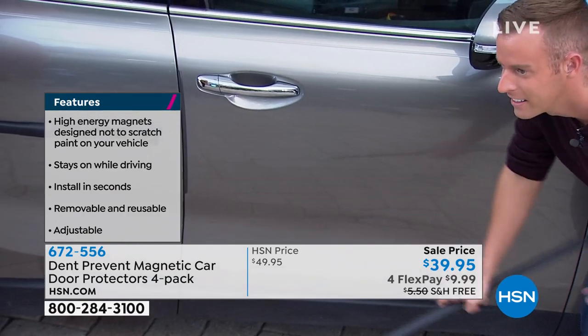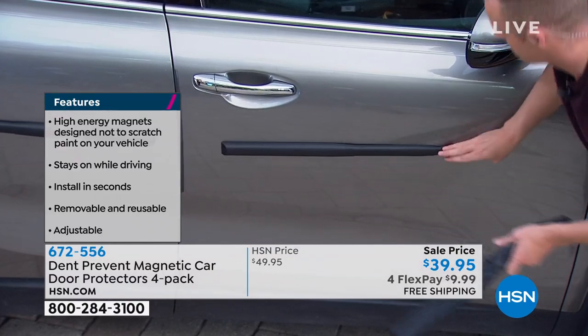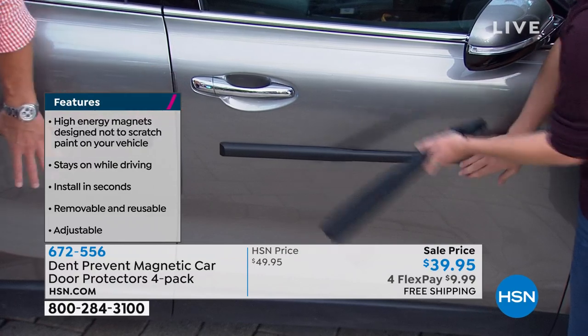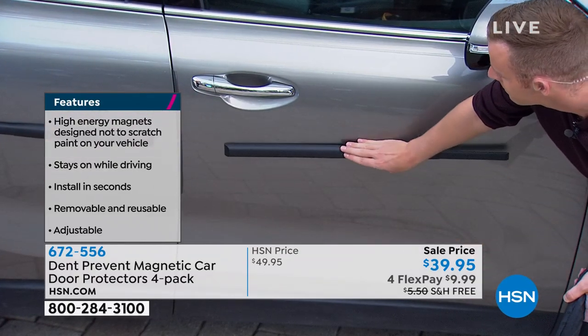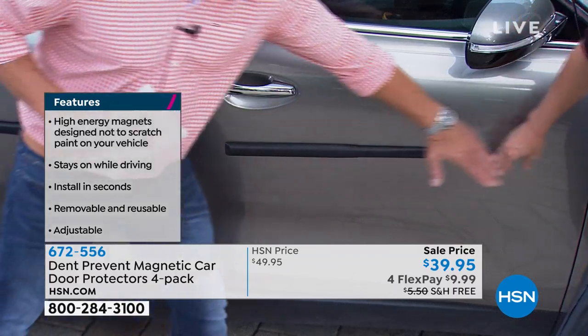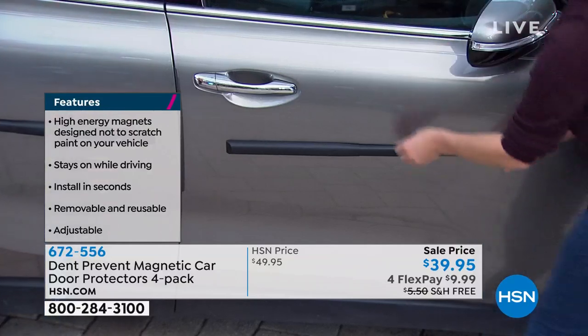When you order, you're going to get two sets — one for one side, one for the other, for the front and the back door. Some of you may just have one door, like mine, which just has one long door. So I would extend it on that one long door, and it doesn't have to go all the way — it really just has to be centered on the door.